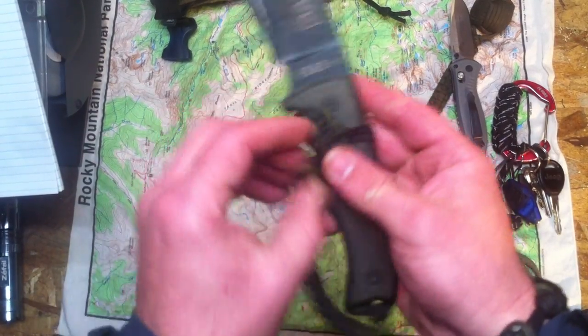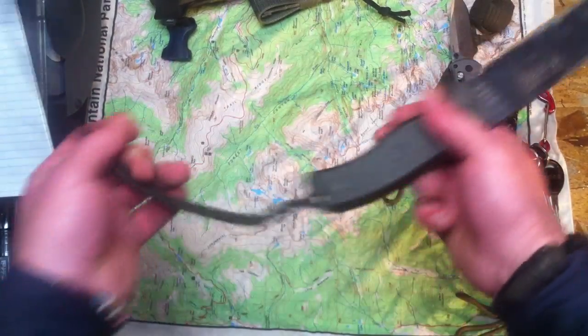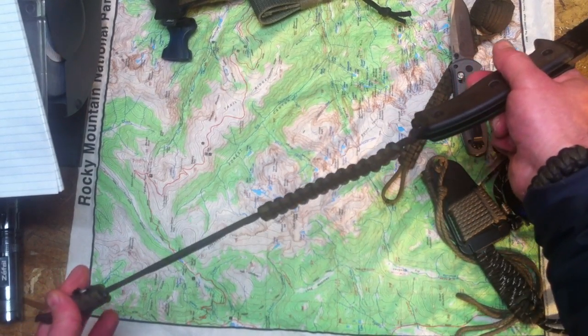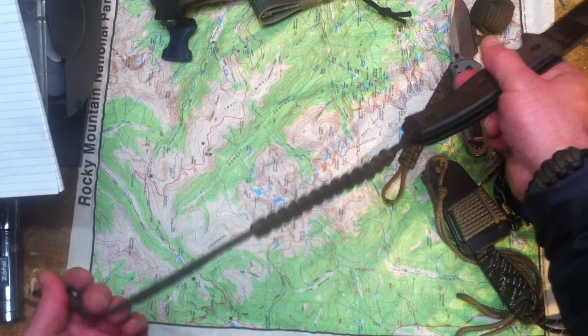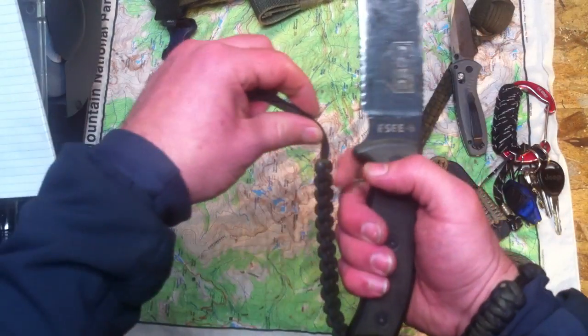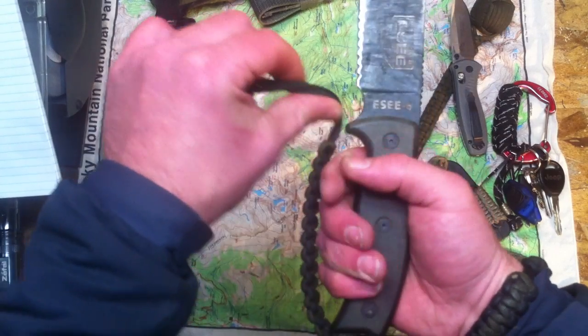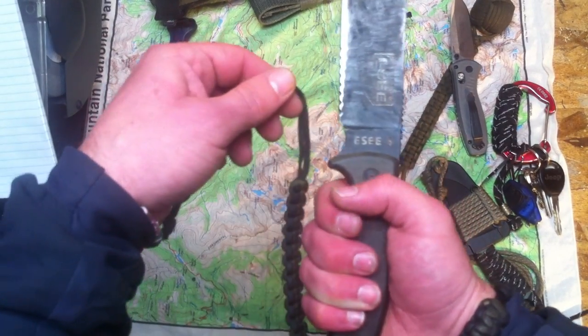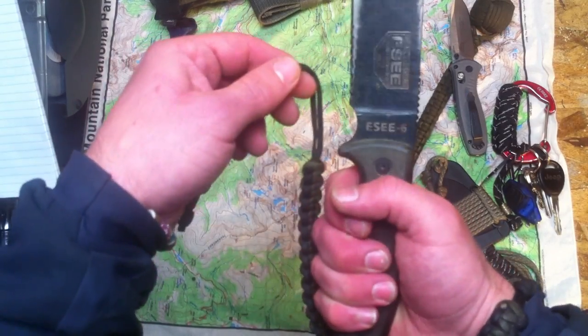Got about 26-28 inches in length on this, fold it in half - this is about 13 inches what you're looking at here, somewhere between 13-14 inches. So I got a section of cobra braid just shy of being able to wrap around my knuckles and wrap, you know, touch the handle pommel area there.